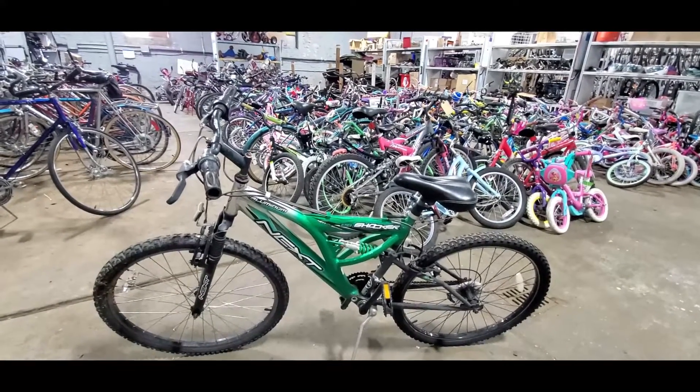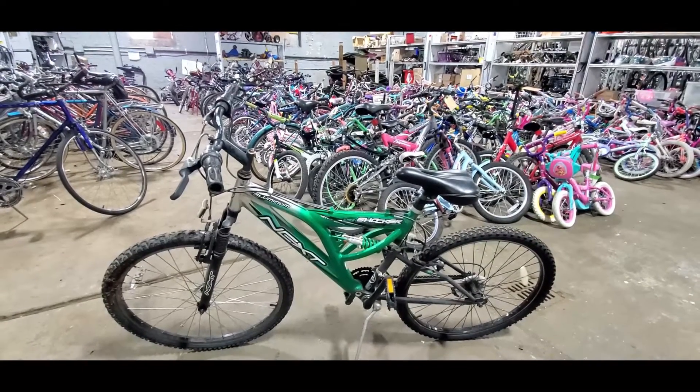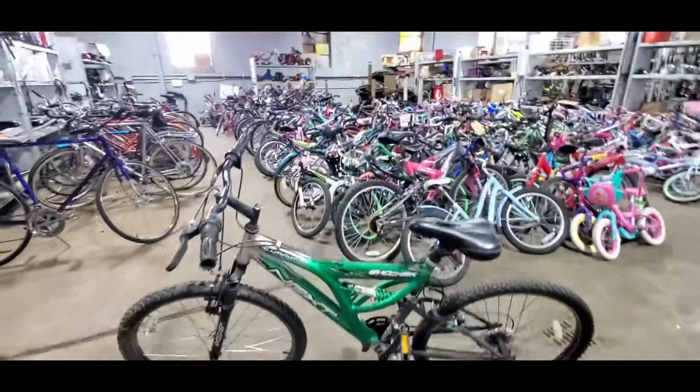If they live in an apartment, getting it in and out of the apartment with the extra weight is a lot of work. These are not great bikes. Leave them in the back row.